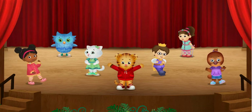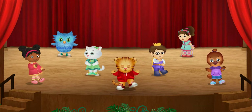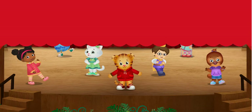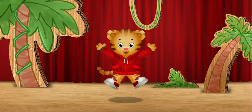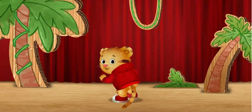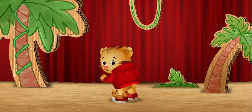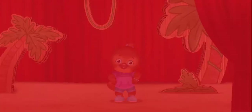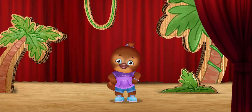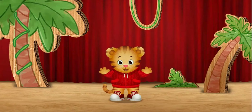Let's do my Tiger-tastic jungle dance! Grrrr! I'll show you how! You do it with me! First we jump. This is how I jump. Then we wiggle. I wiggle my tail. I wiggle my whole body. Roar! Then we roar!